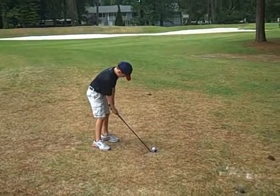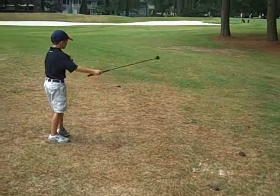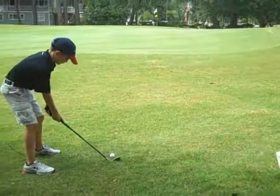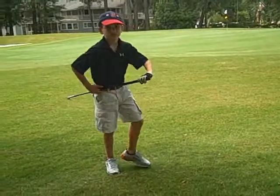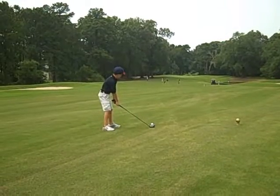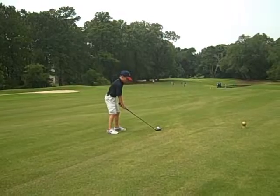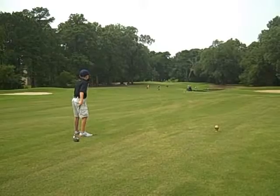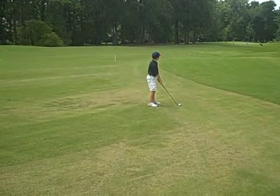Jonathan, go find that ball and hit it again. Get your putter now, Jonathan. This is hole number 1, par 4. That's a good hit. It's not intentional. Your face lined up right towards water. He's in good shape.